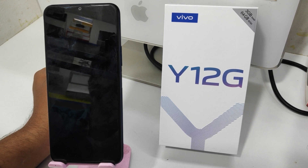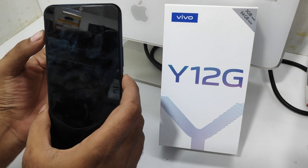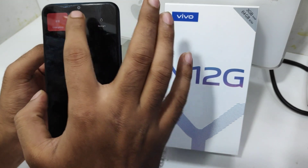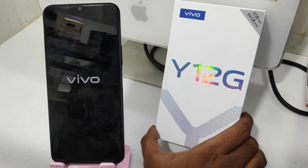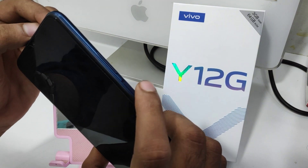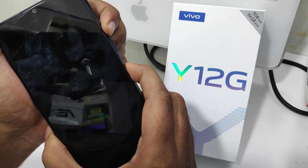First, turn on your phone, then switch it off — power down. Then take your phone and press the power button and the volume up button together at the same time.